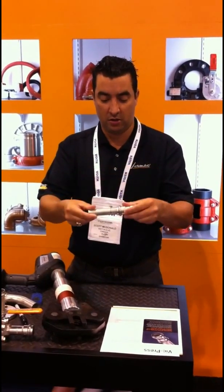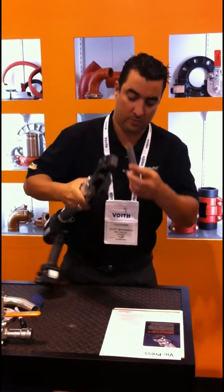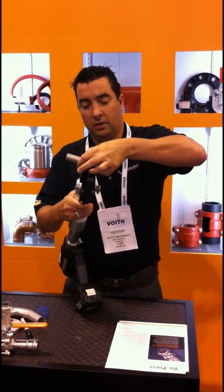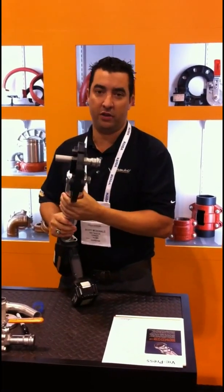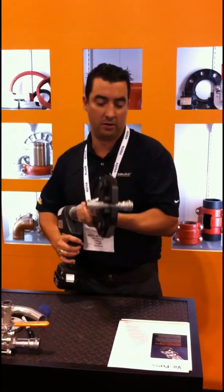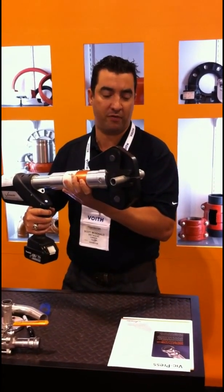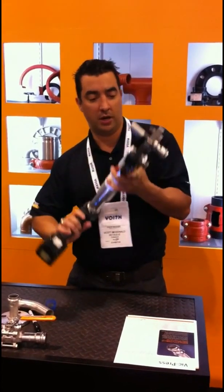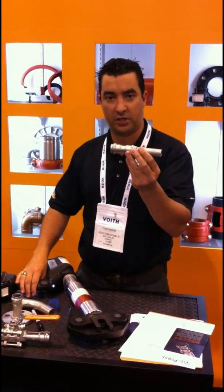It's a matter of simply installing this, sliding it in, and grabbing your gun. Of course, you would not do it this way in the field — you want a hands-free operation for safety, using your pipe stand or a hanger. But just for ease of display, we're going to show you. From start to finish, you're going to crimp this 500 psi joint in a matter of a second. You hear the tool release? And there you go — just crimped a 500 psi joint. It's not going to leak.